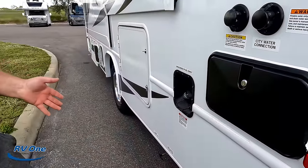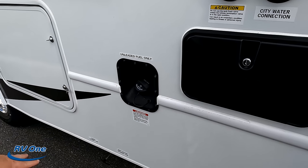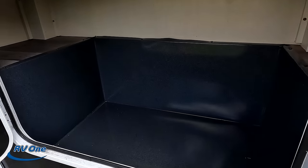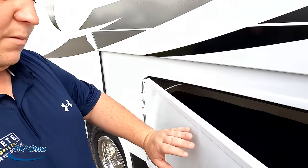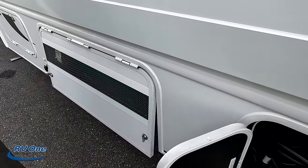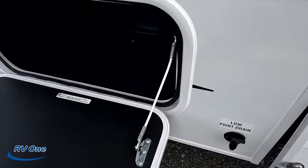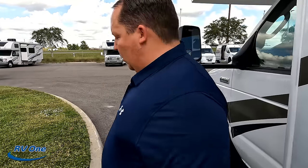Finishing up on the exterior — here are all your hookups: black tank flush, potable water fill, outdoor shower, unleaded fuel, and a place to dump your black and gray tanks. There's some exterior storage on this side — decent, but still not a lot for a 26-foot unit. Here's your 30-amp power cord, and right here is your Onan 4000 QG generator, which is nicely vented. Just a tiny bit more storage beyond that. The outside of this motorhome was great, but the inside looks even better.